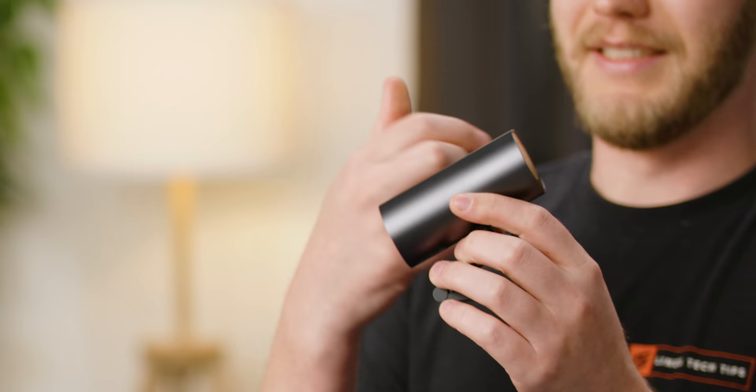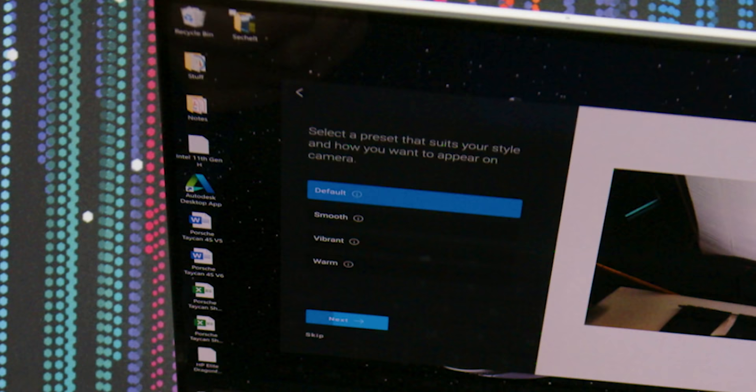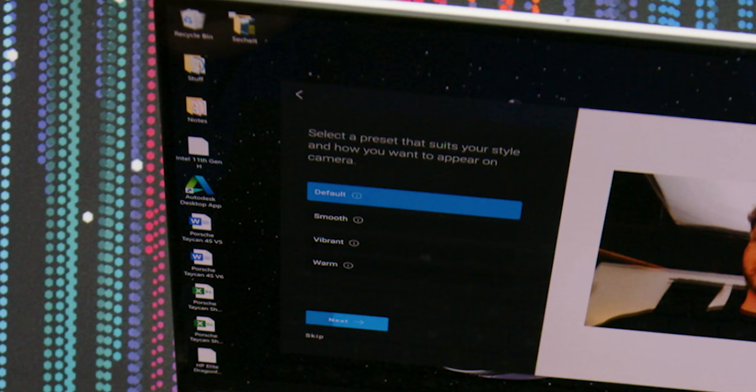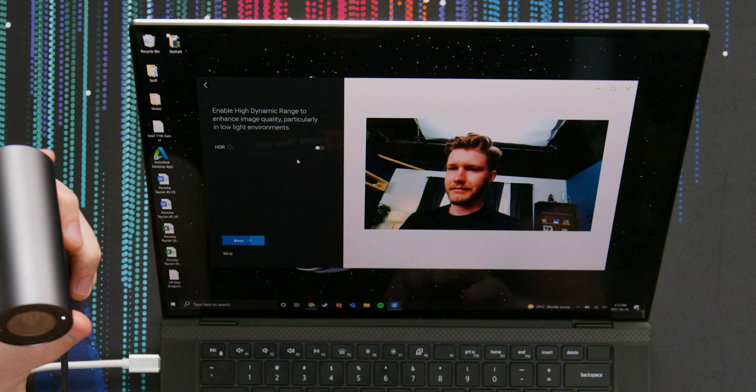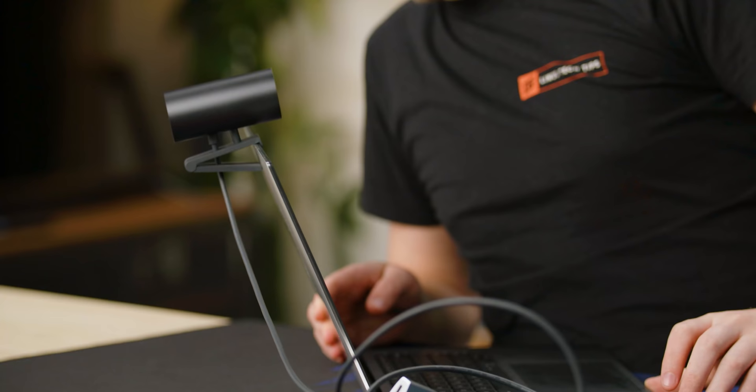This thing feels really good — I believe the outside is all aluminum. It looks premium. The camera boots right up into the Dell software, which lets you select a preset: default, smooth, beauty filter, or vibrant. We'll go with default and continue. It also offers high dynamic range, a proximity sensor for walk-away lock and wake on approach. This is definitely designed to be used with desktop setups.